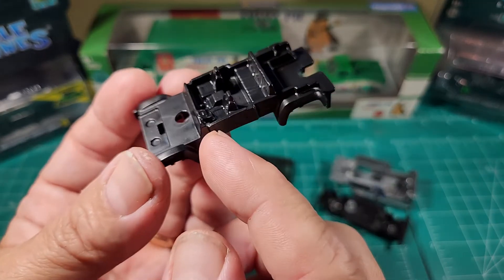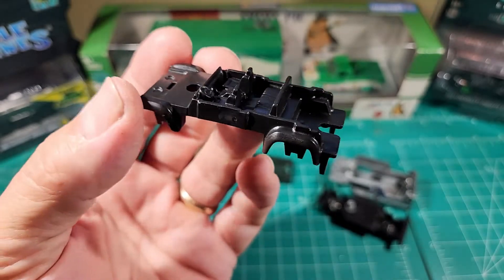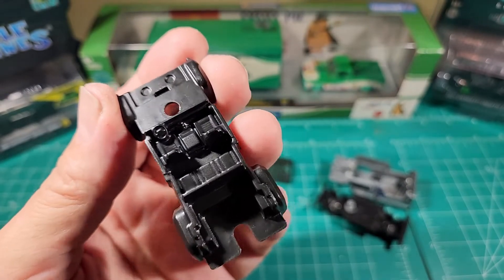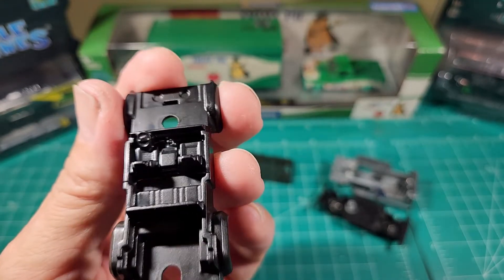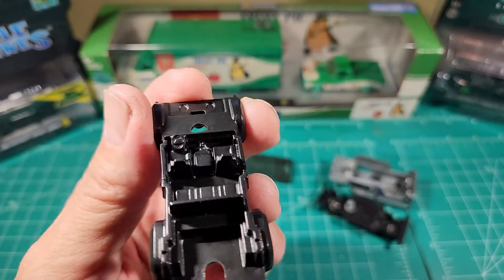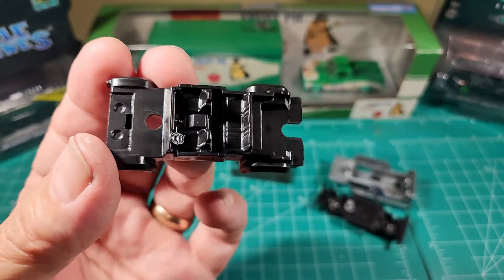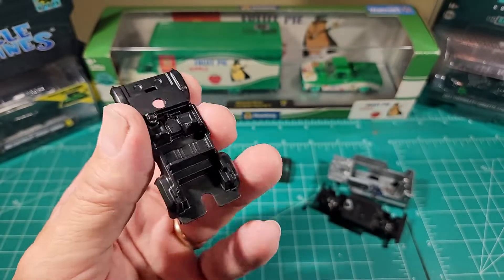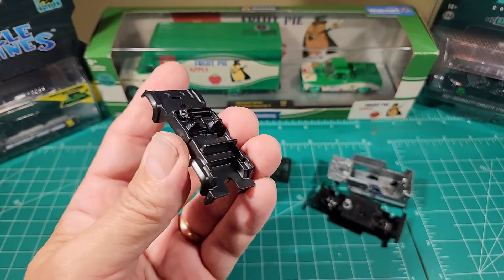It has one of those very cheap molded steering wheels, very reminiscent of the Volkswagen castings. There's no gear shifter, no radio, no gauges, no anything — so all you're getting in this one is the seats. Sorry about that, I wish there was more, but that's why I do these videos — so you know.